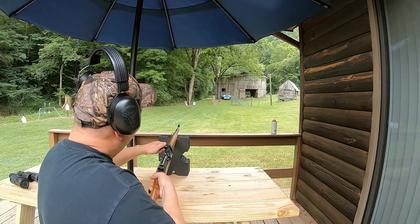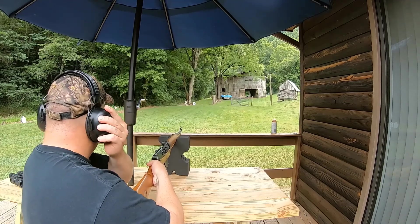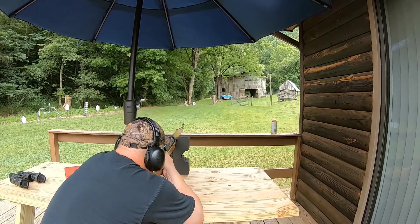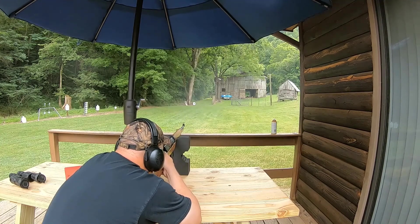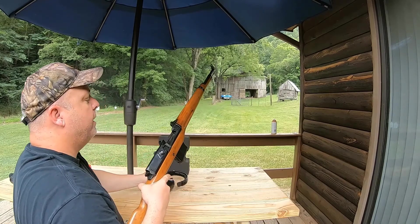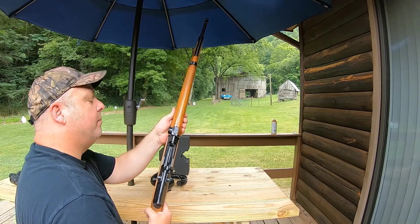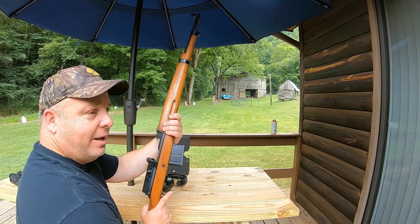We'll dial our sight to 200 and see how we can do at 200 yards. I had one flier in there but not too bad. This thing shoots pretty good, pretty smooth. The 6.5 Swedish Mauser doesn't have a whole lot of recoil, and shooting it out of a 10-pound direct impingement gun just makes it nice and soft.